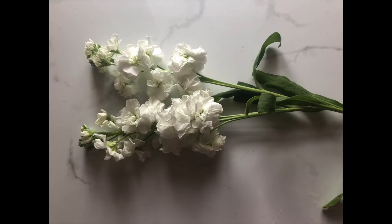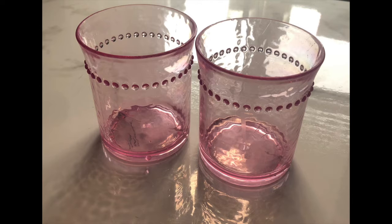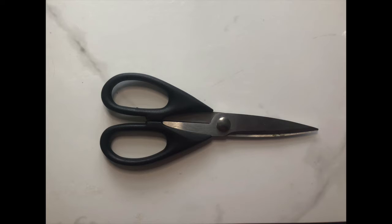Here's what we'll need to get started: white flowers. Today I'm using what's called a stock flower because I absolutely love the way that they look and smell. But you can also use other white flowers, including carnations, daffodils, or tulips. Food coloring, which represents the color you want your flowers to be — today I'm using pink and purple — cups which you will designate each color to, water, and kitchen shears or a knife.